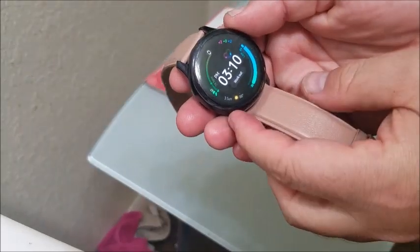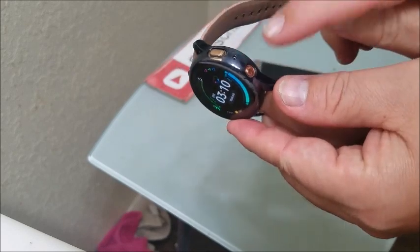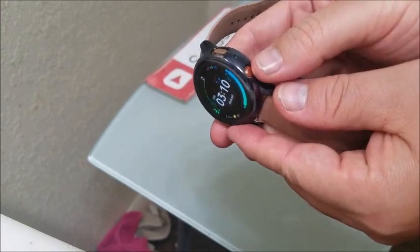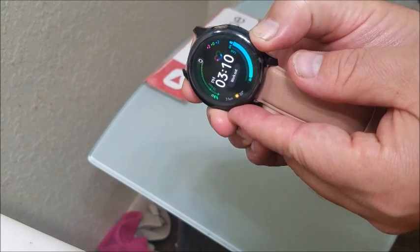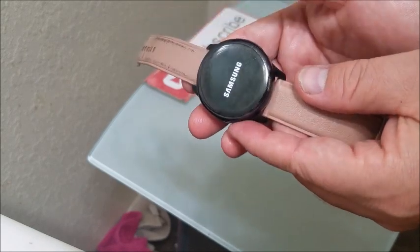So you want to first power it down. These two buttons here on the right — this is the power home button, and this is the back button. Hold it down until you get to the off option, then power it off and shut it down completely.